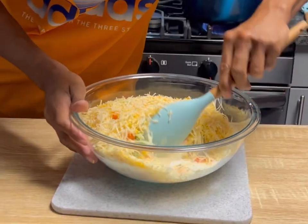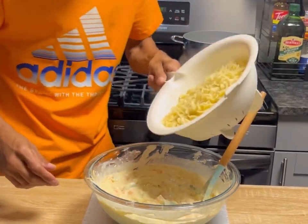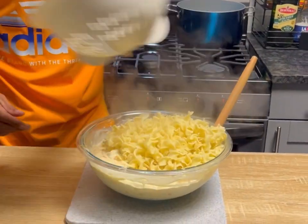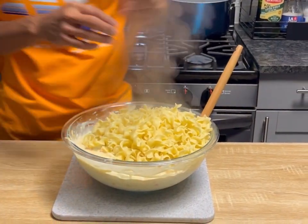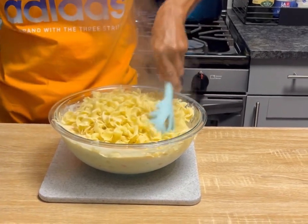Now we're just gonna go ahead and mix everything really good to combine. We're gonna take all of our pasta, get it in there, and mix all of that to combine.